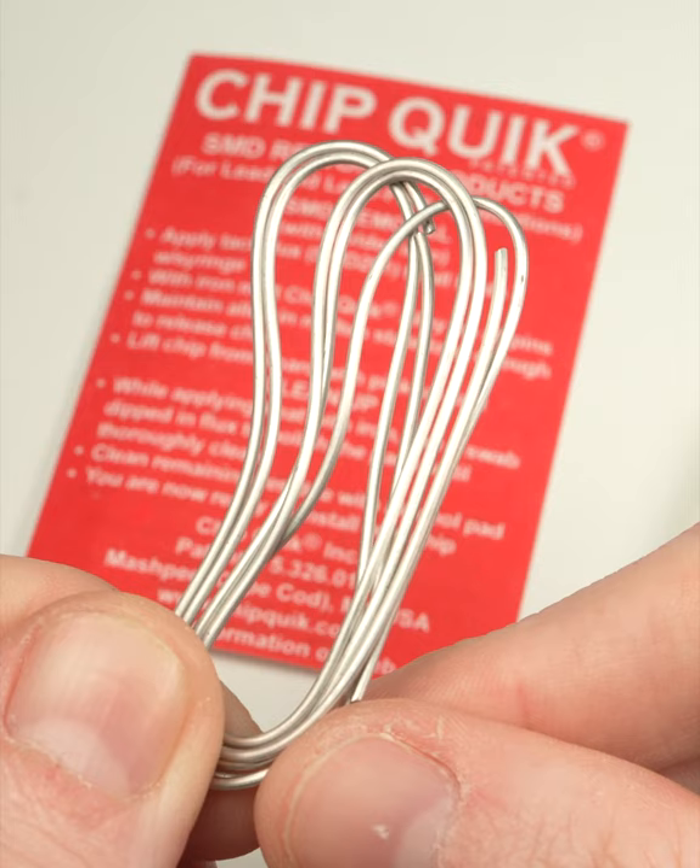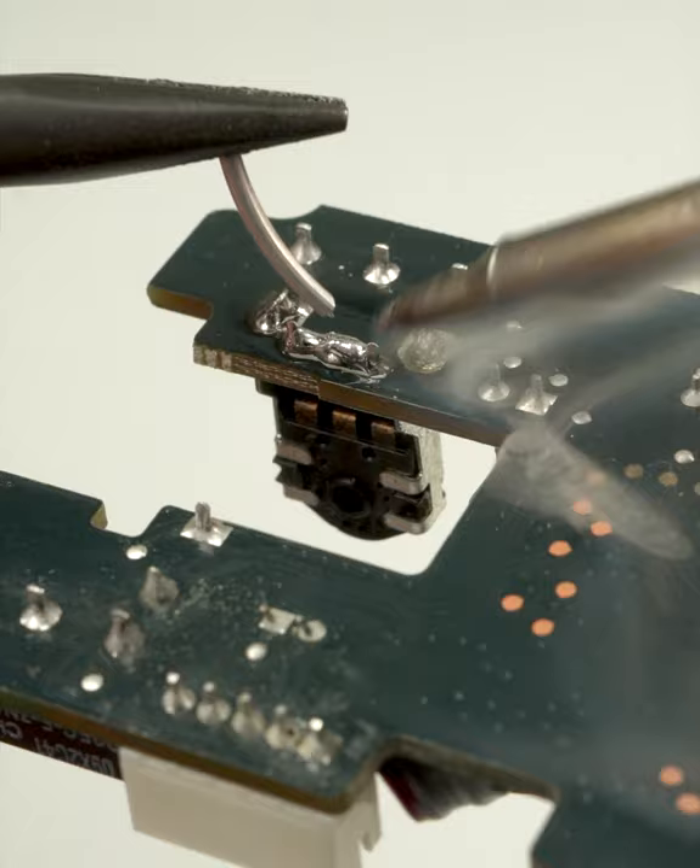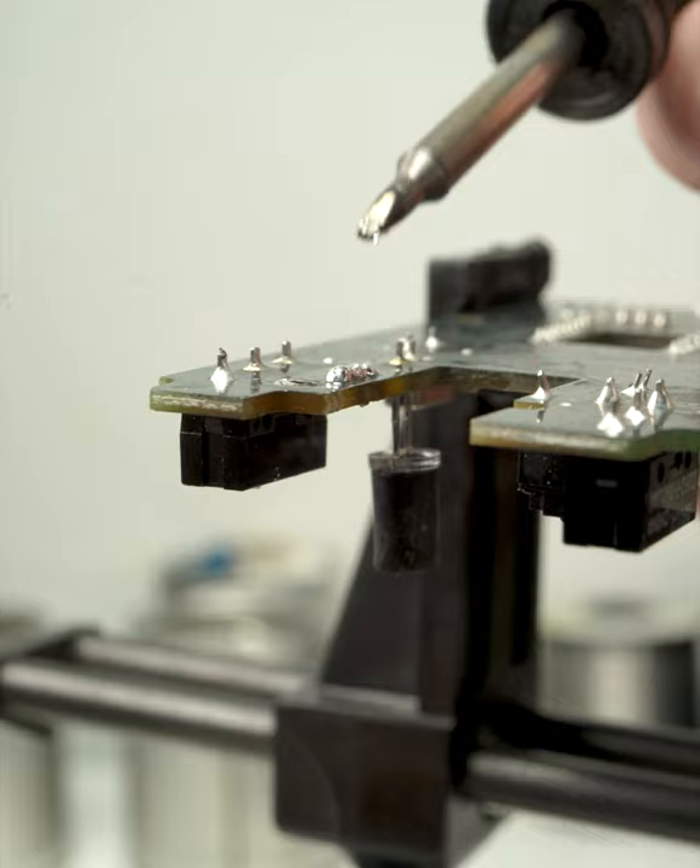Apply flux to the component leads to clean and prep the surface. Then melt a little bit of alloy on each pin — it doesn't take much to work. Once heated, the solder will stay molten for several seconds. Plenty of time to pull the part out.